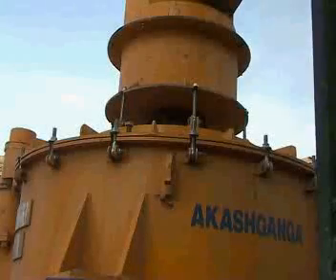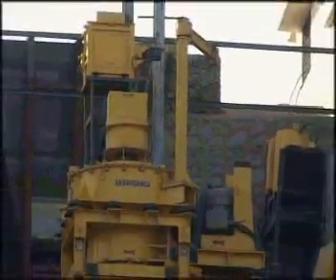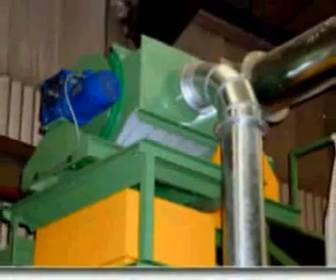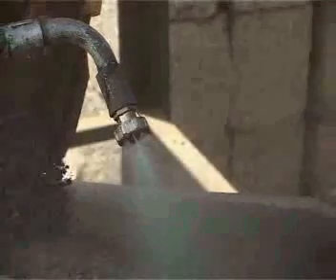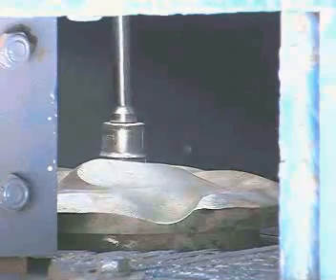Along with the VSI crusher, we offer accessories for the sand-making plant like vibratory screen, dust separating system and mist spray system, which improves the performance level of the plant. In our design, wear parts can easily be changed.